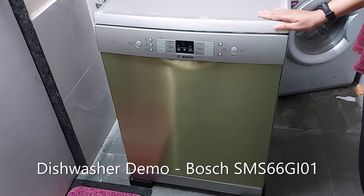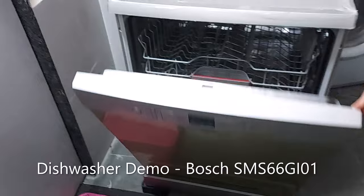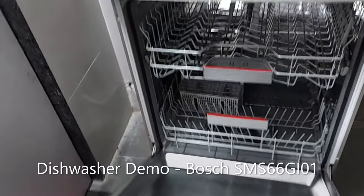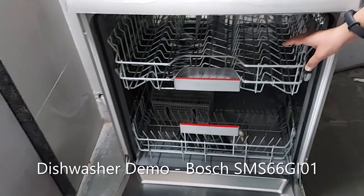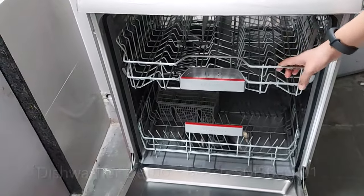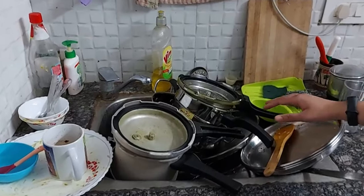Hi, today I'm going to give a demo of my Bosch dishwasher. In this demo, first I will show you today's used utensils, then I'll show you how to load the dishes, and finally we'll see how the dishwasher has cleaned the utensils. Here you can see my sink is full with today's used utensils.